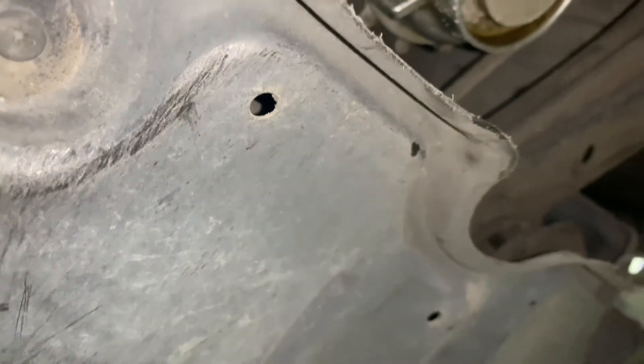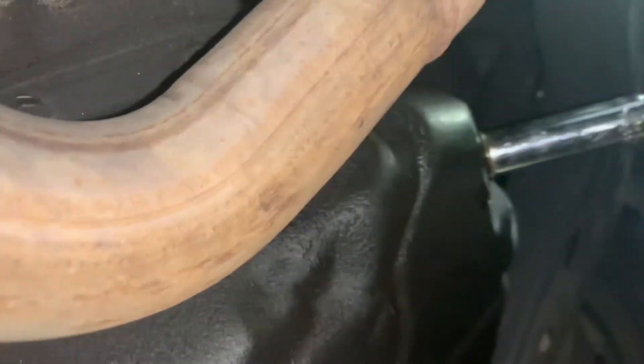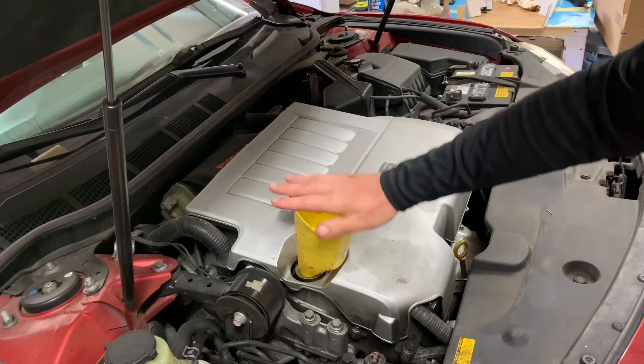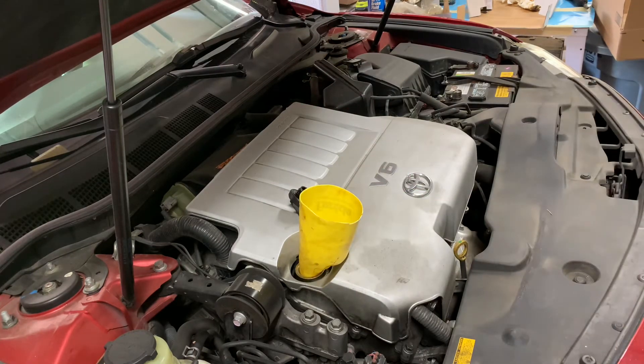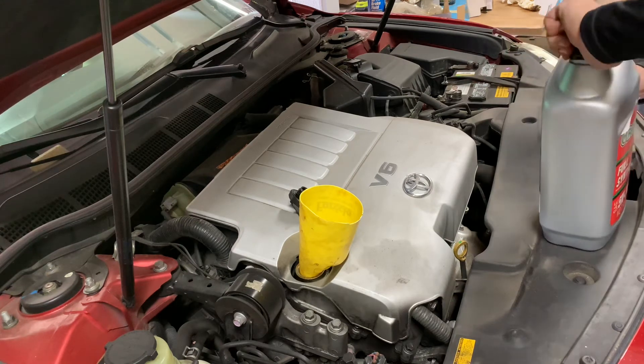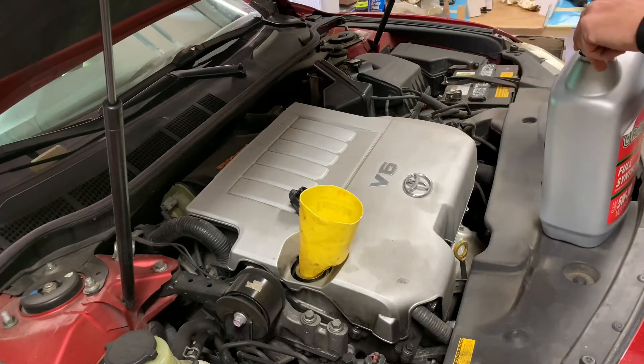Tighten up the oil drain plug and we can dump some oil in. I didn't put a new crush gasket on — I forgot to get one — but it's never leaked, so we'll see. Custom funnel — it fits perfect like that on an angle. Five quarts of full synthetic, O'Reilly's brand.